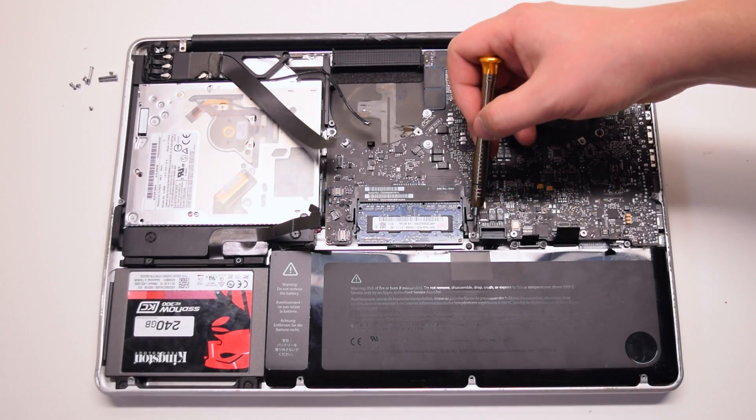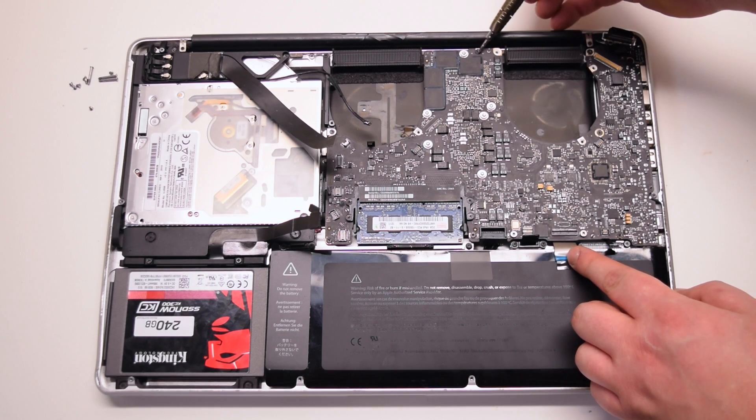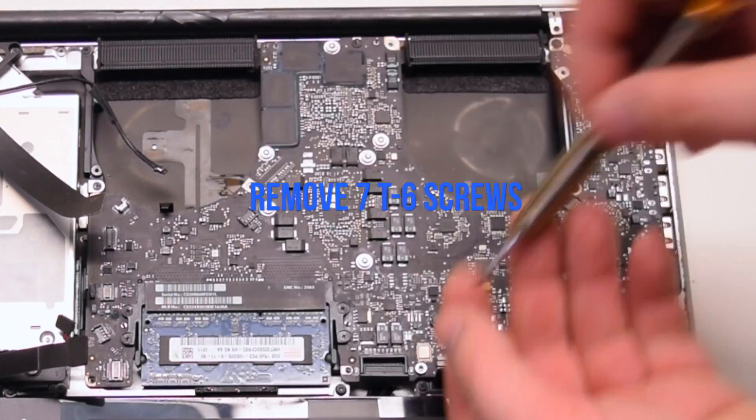Inspect and find the seven logic board T6 screws. Remove the seven T6 screws.